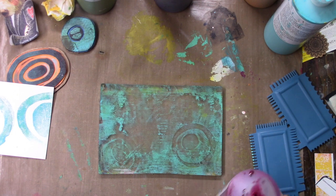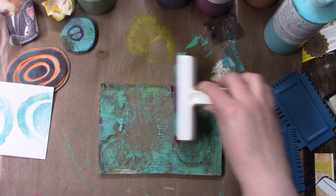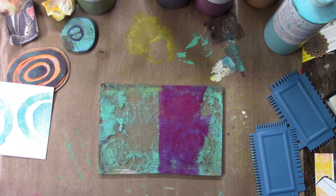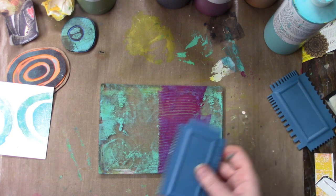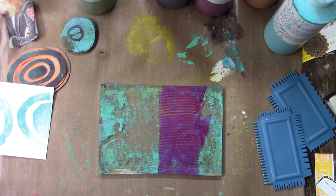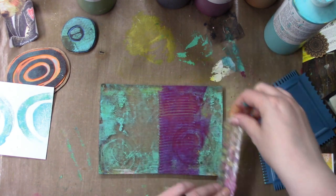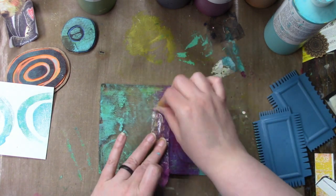Going in with some more magenta. At some point I used the green and didn't tell you what color it was — it's green gold. I didn't want the harsh edge on the magenta, so I just take some bubble wrap and smush the edges a little so it's not so much of a jagged straight harsh line.